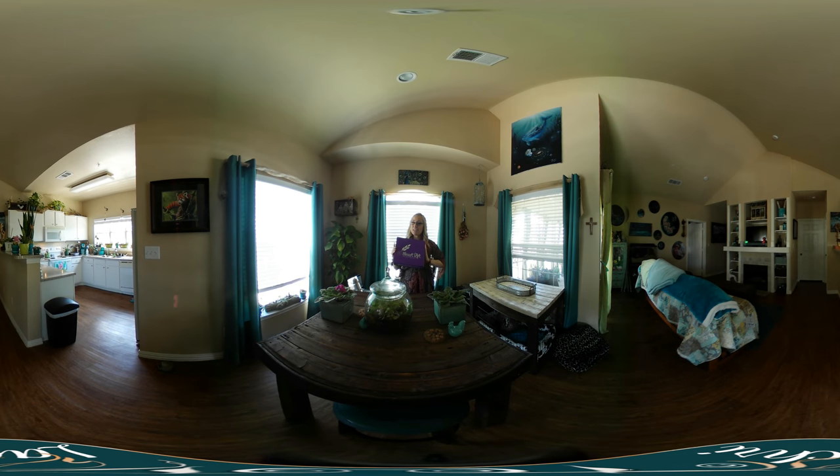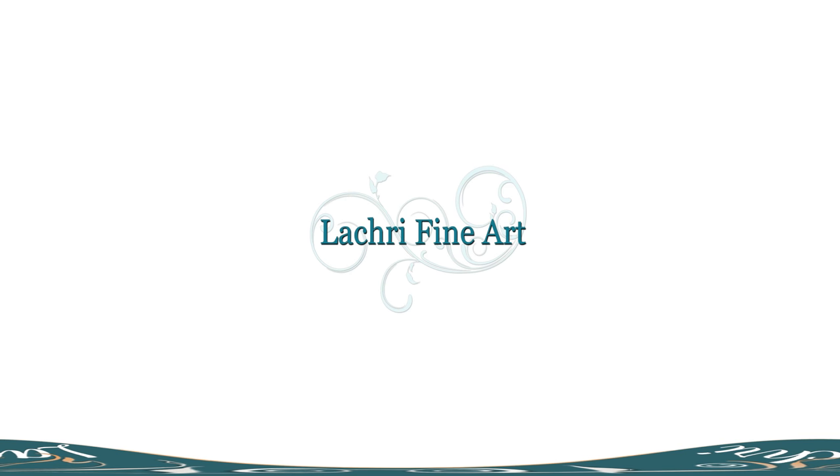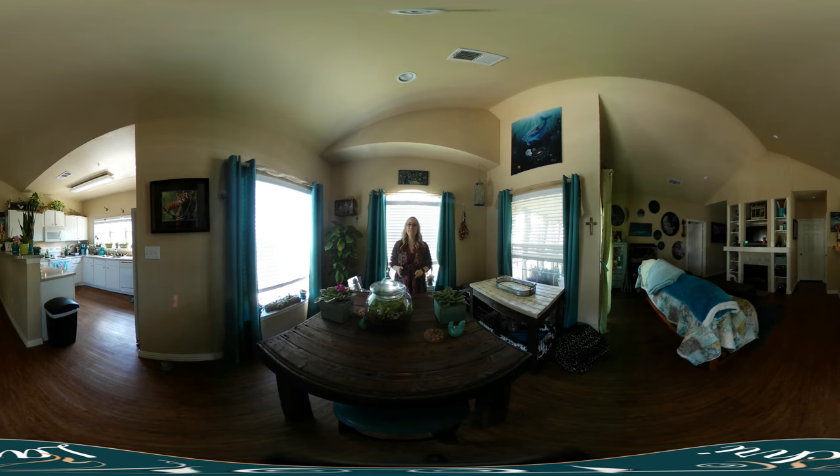Today I'm going to be sharing a Smart Art Box project using alcohol inks. If you're unfamiliar with 360-degree videos, take your phone and turn around to see all around the room. If you're watching on PC, just use your mouse to move the screen around. It's almost like you're a stalker in my home.